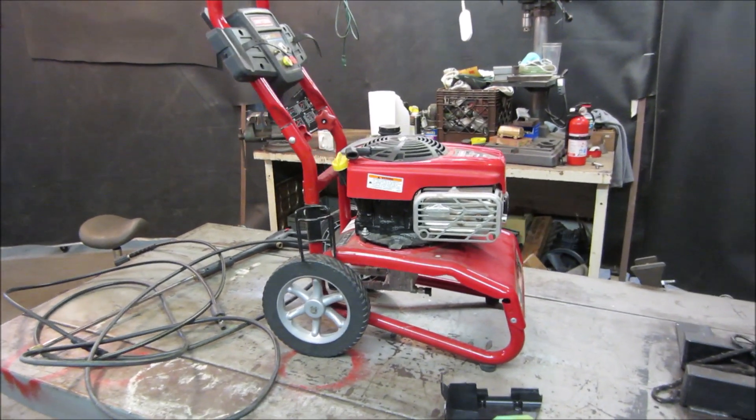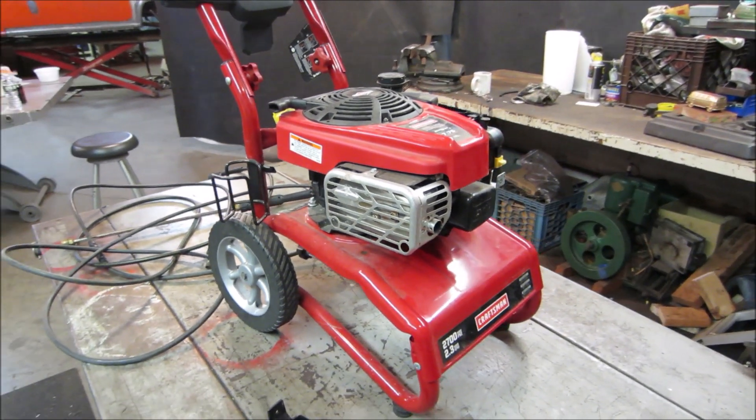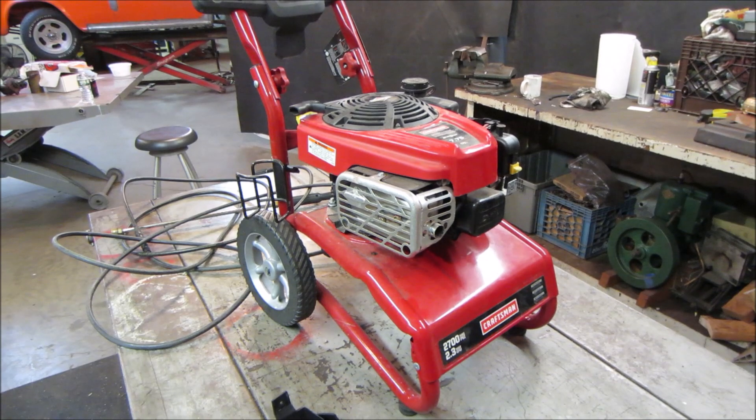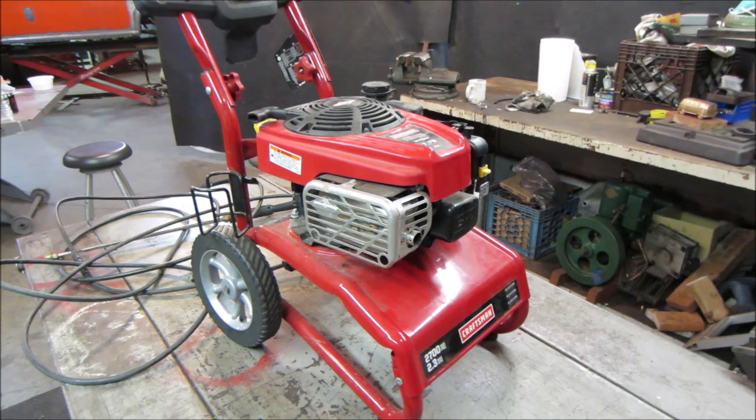Hey guys, how's it going? I grabbed this — it's about a week later now — from the side of the road. Somebody gave up on it and put it out to the free pile. So it figured it'd make for a good video to see what happened to it and why they threw it out, and if we can bring it back to life.